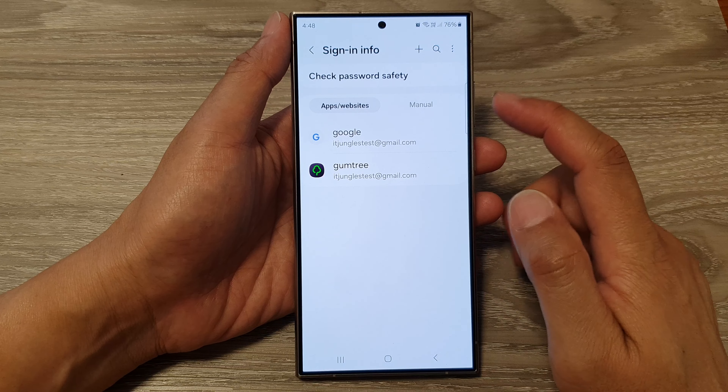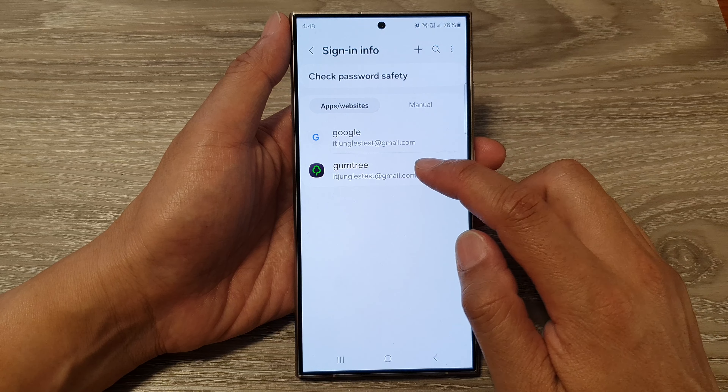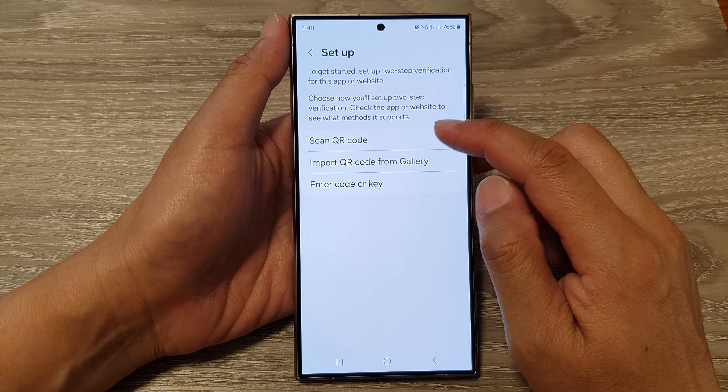Next, in here, tap on Samsung Pass. Then you need to verify your identity. I'm going to use my fingerprint to verify my identity, and then we scroll down.